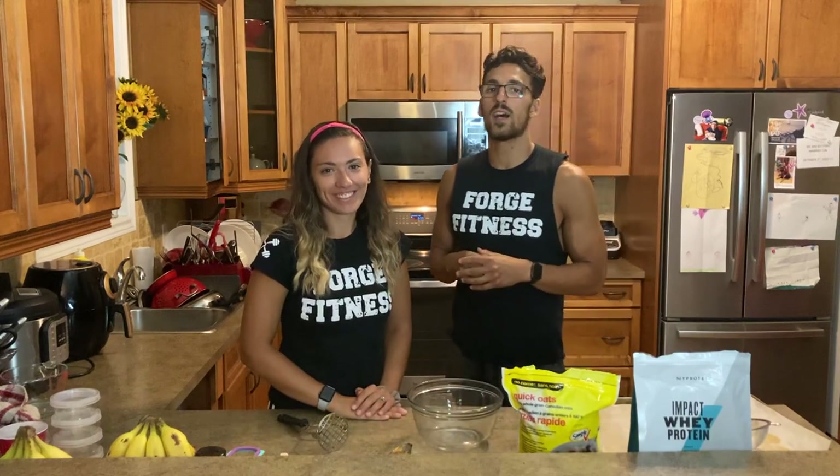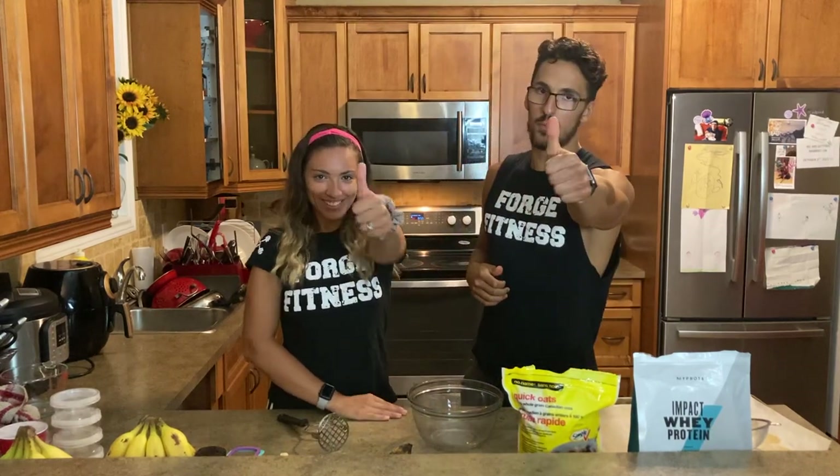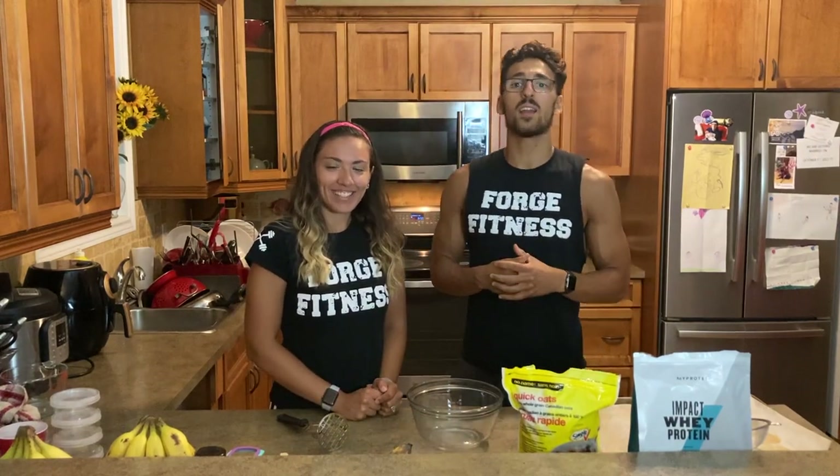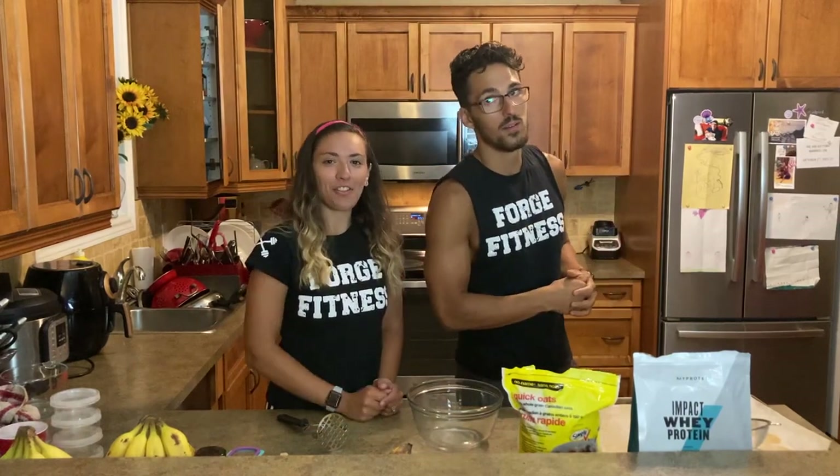Before we get into making this, give this video a thumbs up, please and thank you. Comment down below what other recipes and types of Forge Fitness videos you want to see from us. And most importantly, make sure to subscribe if you haven't already and hit the bell for all the new Forge Fitness content. Let's get into it.